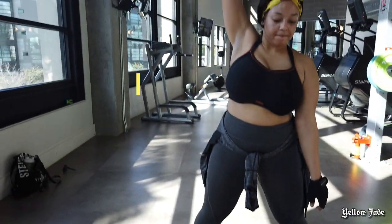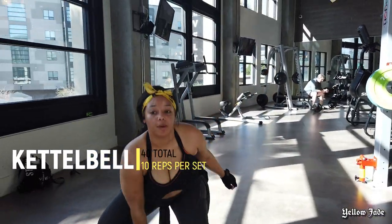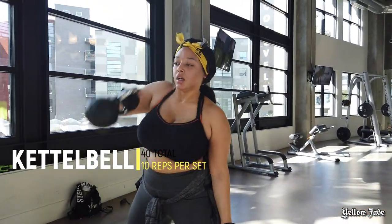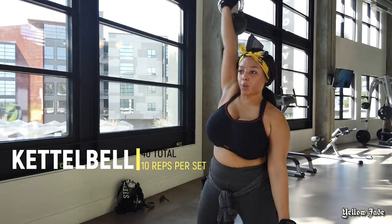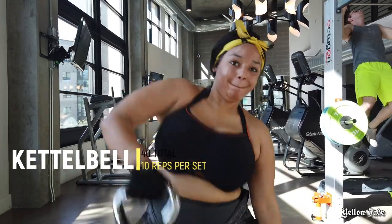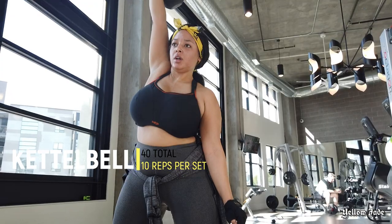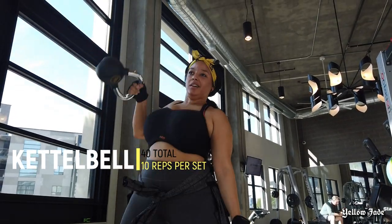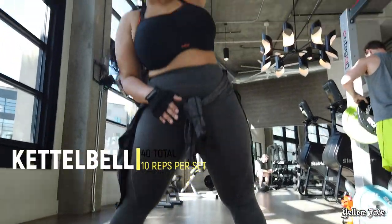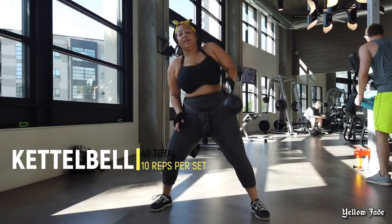Now I'm going to do these kettlebell lifts — I wouldn't call them kettlebell swings, they're more of like a lift to a press. You're definitely going to feel it in your shoulders and your arms. I typically do 10 reps on each arm for a total of 40. Take it at your own pace — don't do what I have to do, just start easy.